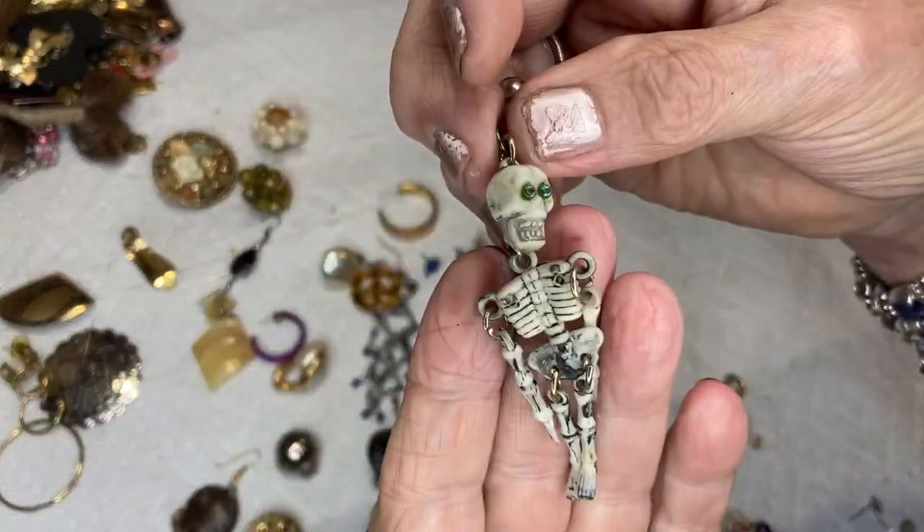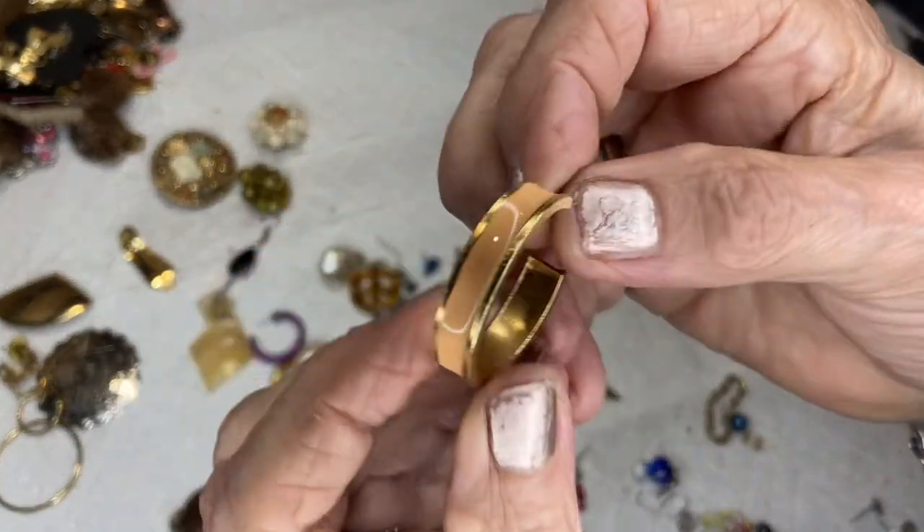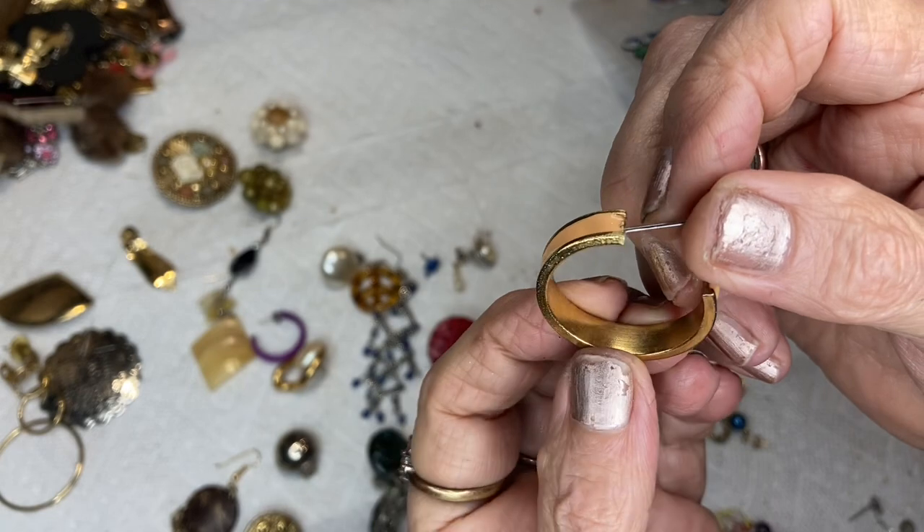And there's Skeletor! This is a bigger hoop with peach — we've had this peach color in bracelets before — gold tone.